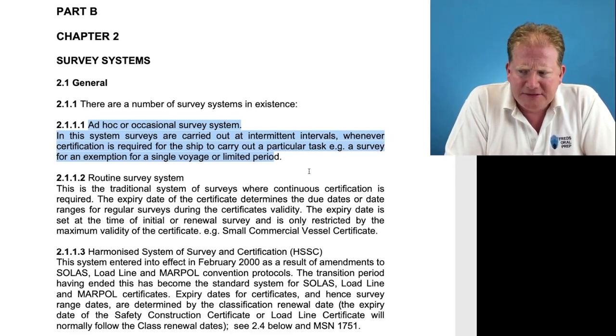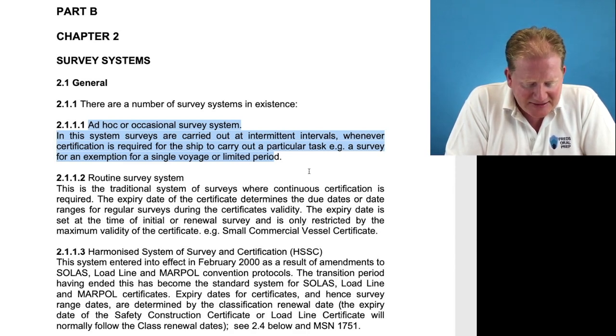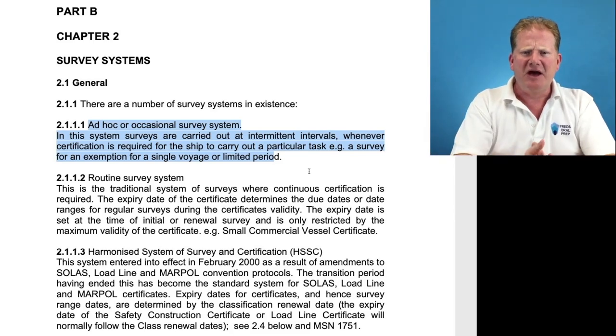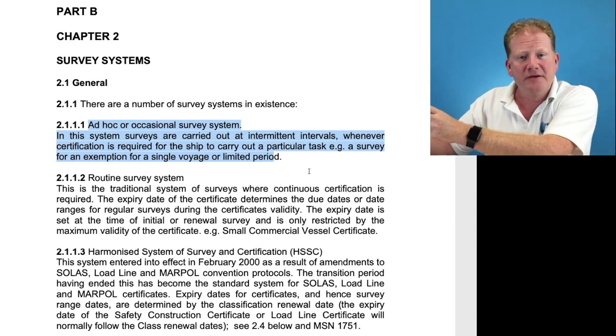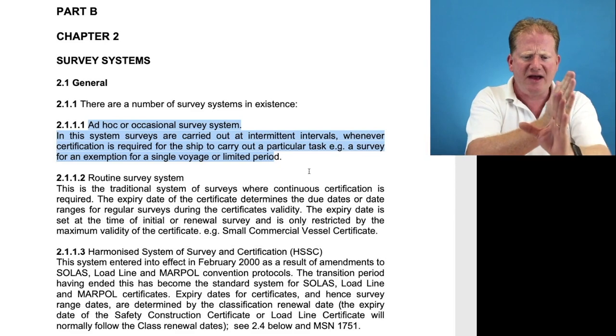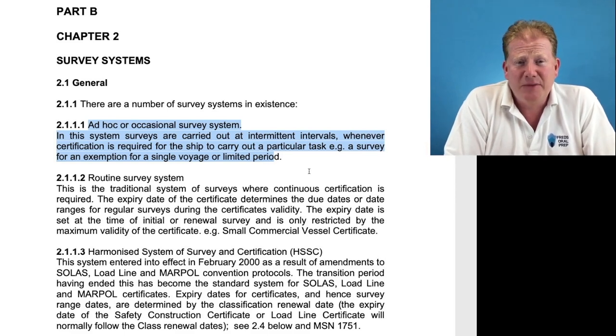The Harmonized System of Survey and Certification, HSSC, entered into effect in February 2000 as a result of amendments to the SOLAS, Load Line, and MARPOL convention protocols. The primary aim of this Harmonized System was to harmonize everything together, so that instead of having seven surveyors come during the year, you could have one surveyor come once a year and survey everything required in that one survey. They produced and harmonized all certificates so that their expiry dates all lined up, reducing the amount of time a surveyor was coming to the vessel.